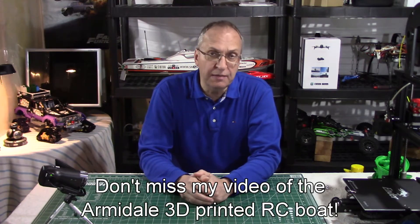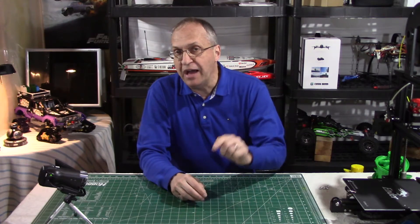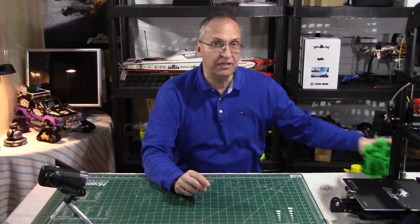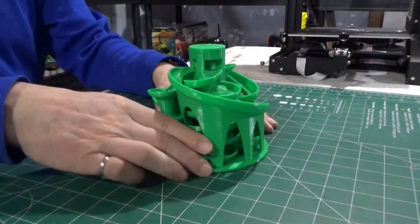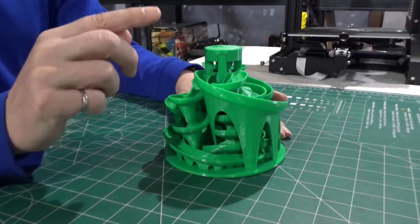When I have some free time between reviews, I like to search for cool things to print, and I found recently something very interesting I thought I would show you. Look at this — it is a marble machine, but not just any marble machine. Look at this.